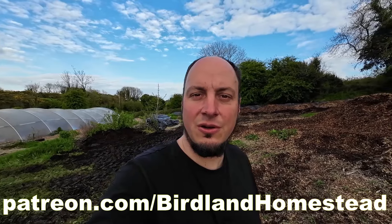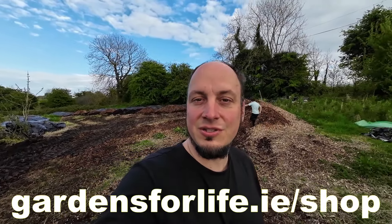All right, I hope you enjoyed that little video and we'll see you next time. If you'd like to support us, you can go to our Patreon page or our members page, or get something on our online shop, or just give us a thumbs up. We highly appreciate your support. Thanks a million, bye bye.